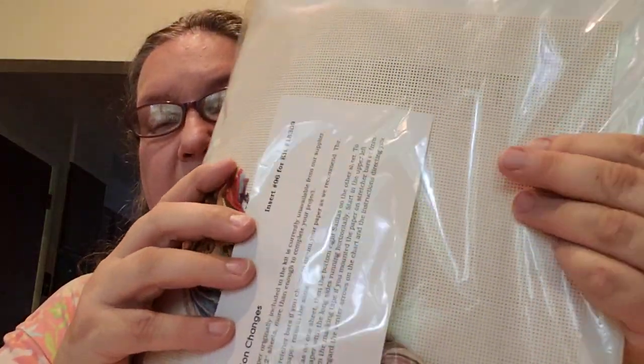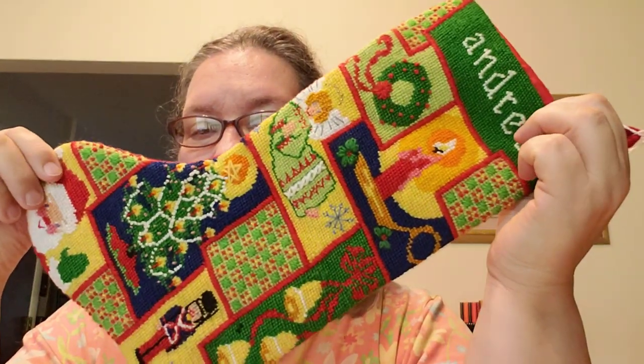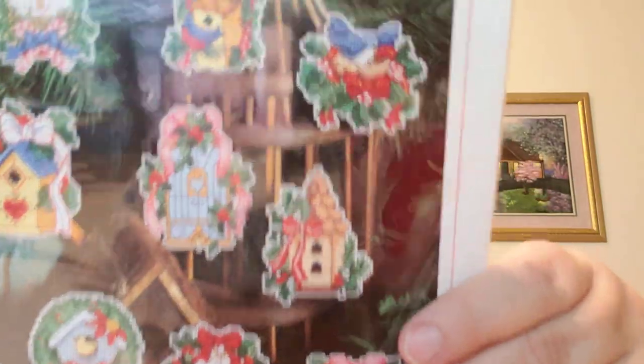This one is on perforated paper — not my favorite but I'll try it. I got this piece for a dollar twenty-five at an antique mall. I haven't decided what I'm going to do with it, but it was in this box so I thought I'd show you. There's another Sunset one: 'Bird Houses Ornaments' — oh this is cute!